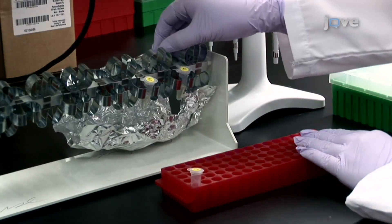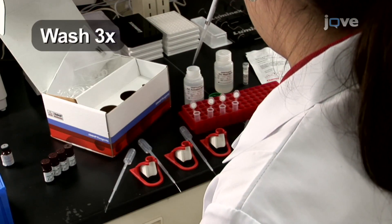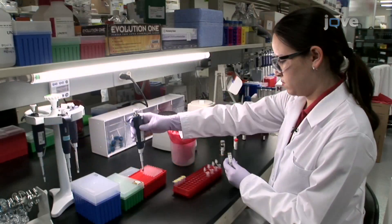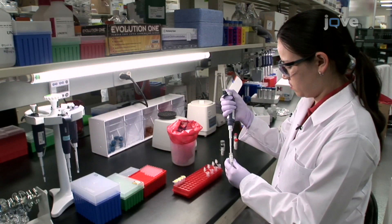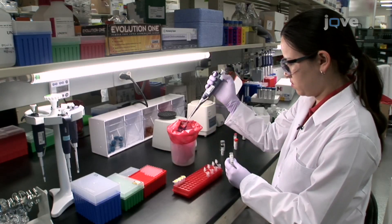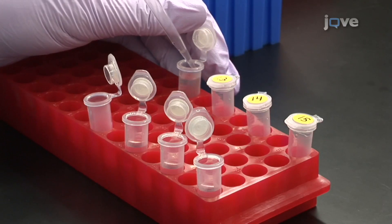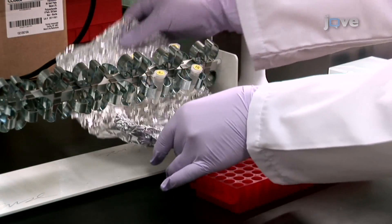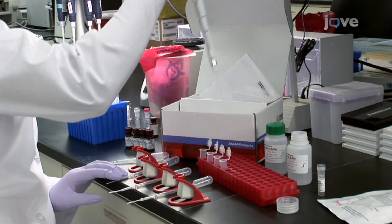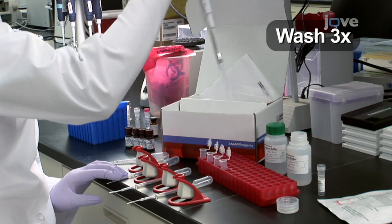Following a 20-minute incubation on a rotator, repeat the previous wash step with the now activated beads a total of three times with 500 microliters of activation buffer for each wash. Prepare four separate 500 microliter solutions, each containing 7.5 micrograms of capture antibody in activation buffer. Add these four capture antibody solutions to their respective reaction tubes. Vortex each tube immediately and incubate for two hours on a rotator. Repeat the wash step with the now coupled beads a total of three times with 500 microliters of the wash buffer included with the antibody coupling kit.